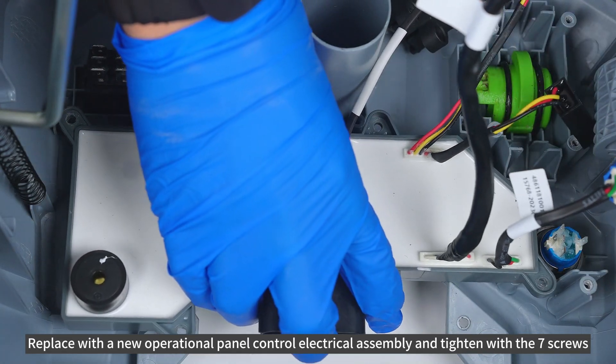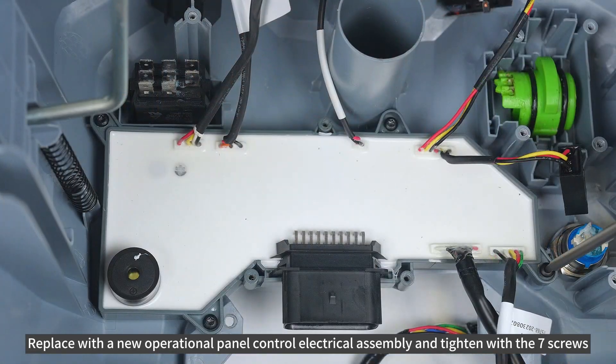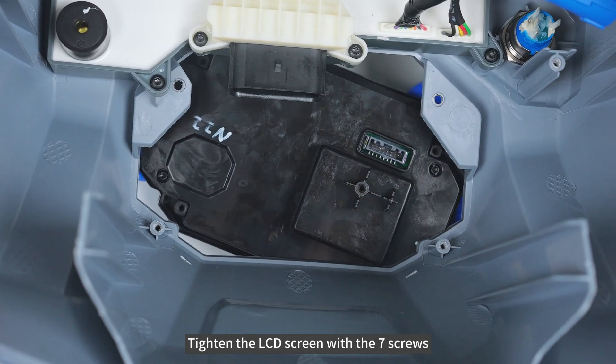Replace with the new operational panel control electrical assembly and tighten with the 7 screws. Tighten the LCD screen with the 7 screws.